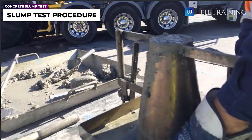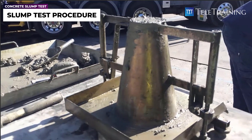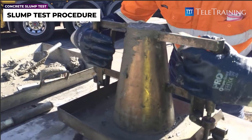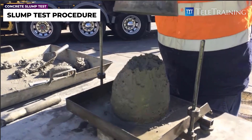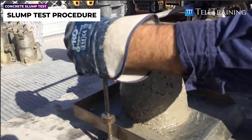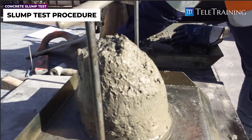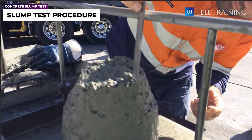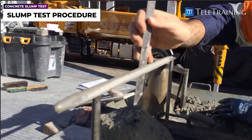Once that's finished, all the excess concrete on the plate is removed. The cone form shall be removed very slowly, because if you shake it or remove it too quickly, there's a chance you get the wrong slump reading. The cone drops with respect to the original height. We measure that amount of drop, report the number, average out any different drop values, and report that as the slump test result for that truck.